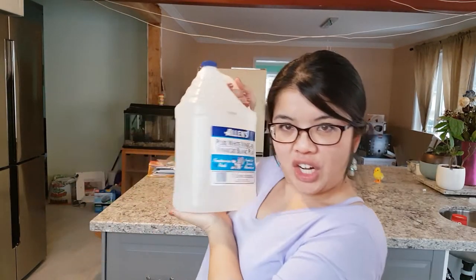Hey guys, welcome back to my channel. I'm Jessica with the Dancing A1 Lady and today is another episode of Jessie vs. The Onion, and my weapon of choice today will be vinegar.